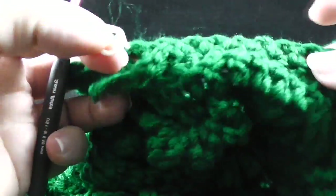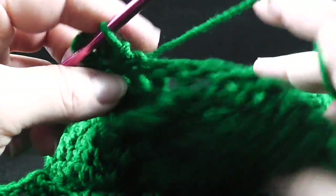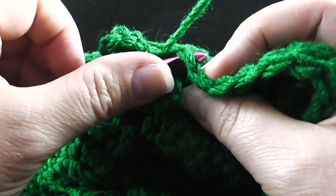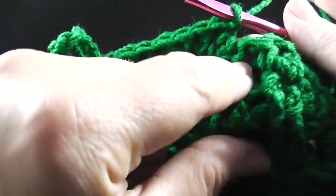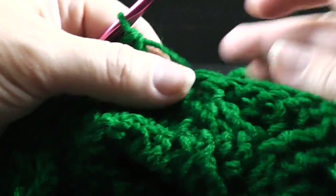That should actually be over here — I'm going to put that down for now and we're going to work seven double crochets working through both loops of the next seven stitches. Those seven double crochets should take you right to the beginning where you're going to continue working those 56 stitches with the cables.